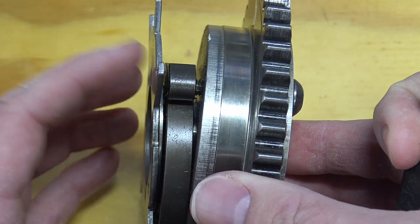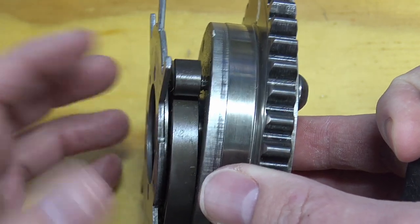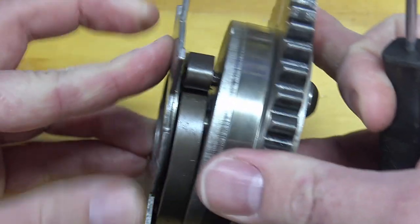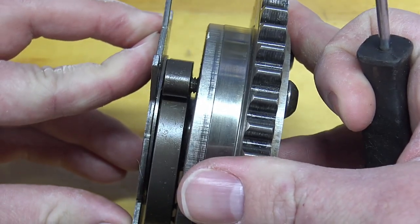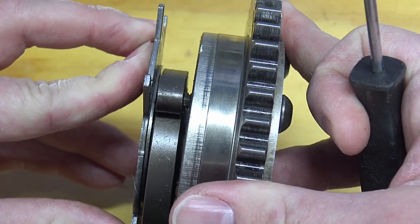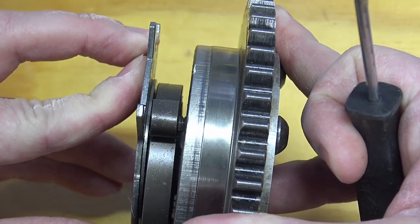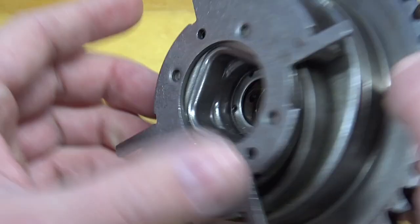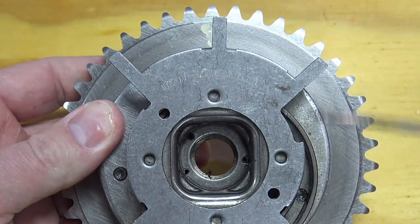The way the reluctor ring should look is perfectly perpendicular to the housing all the way around, so the cam position can be read properly the entire time it's rotating.